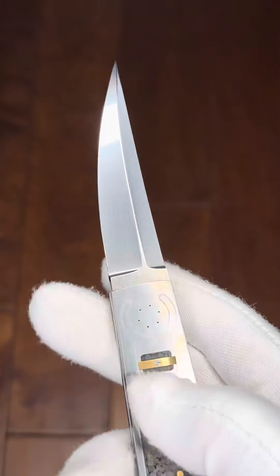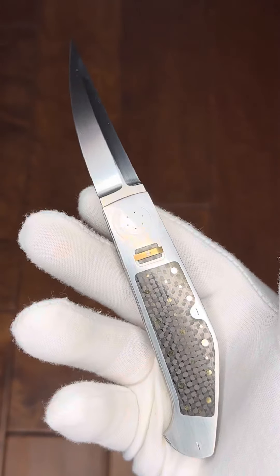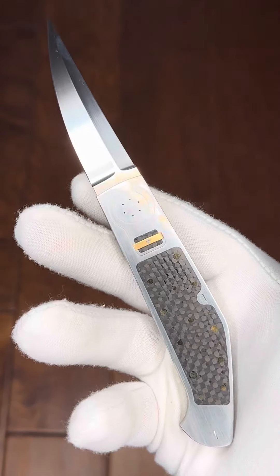You can kind of see a little bit of the spring there to actuate the California opener. Get a close-up of some of these gold pins. Close-up of the blade. And a reverse side.